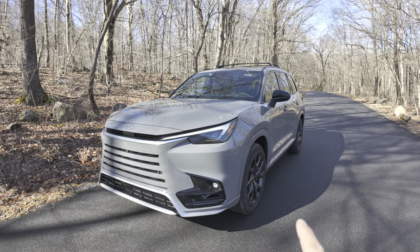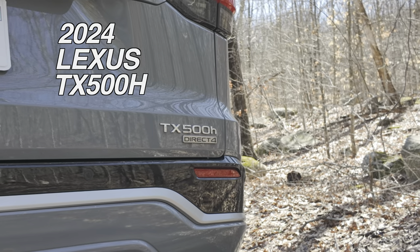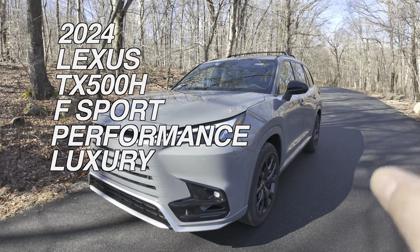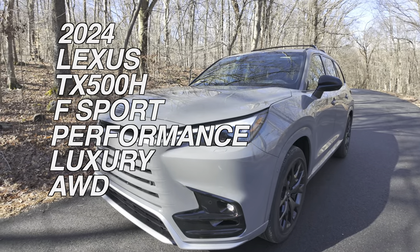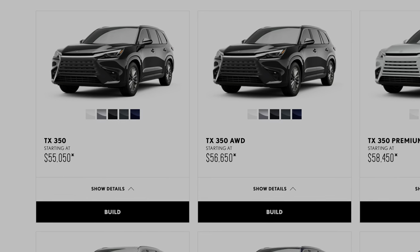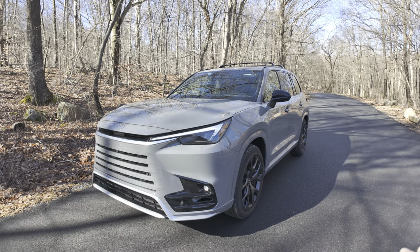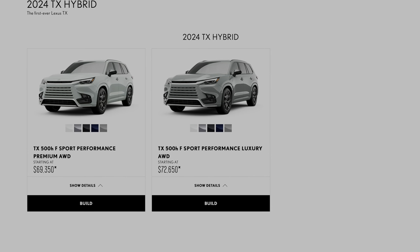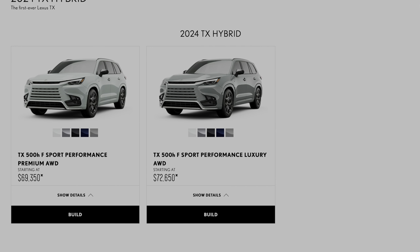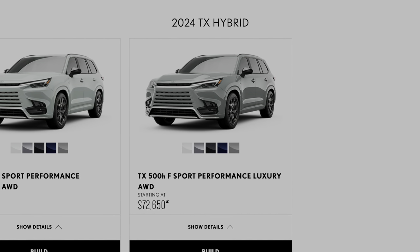The official trim name of this is the 2024 Lexus TX 500HF Sport Performance Luxury with All-Wheel Drive. The cheapest Lexus TX, which is the non-hybrid TX 350, starts out at $55,050. This hybrid model starts out at $71,300, and after all the upgrades and delivery, it goes all the way up to $78,169.